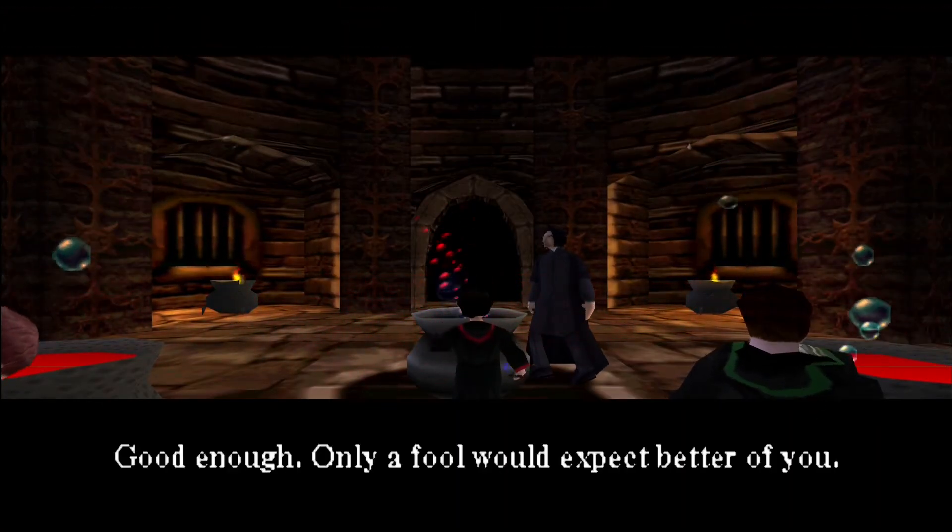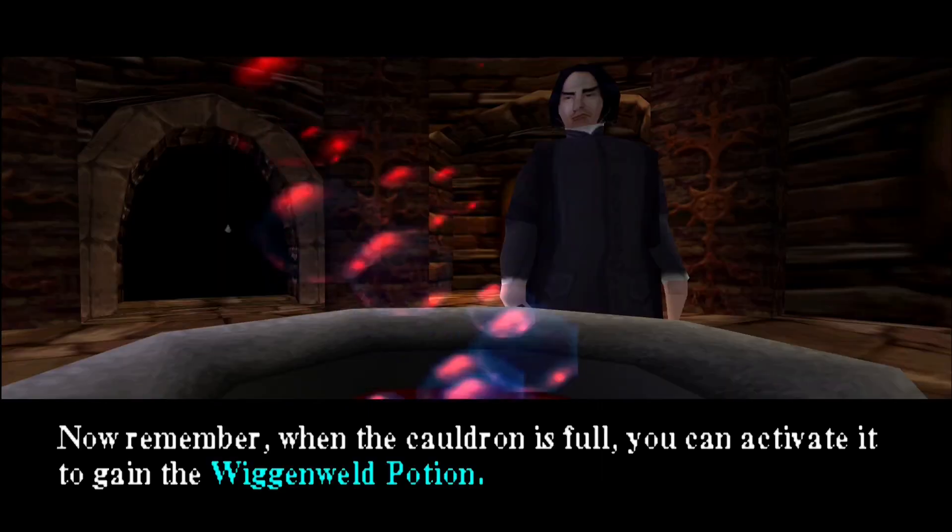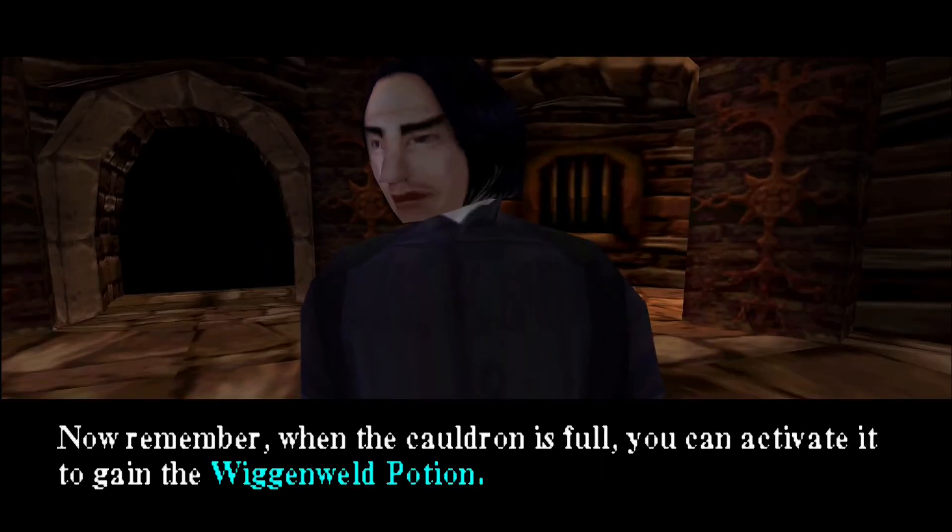Good enough. Only a fool would expect better of you. Now remember, when the cauldron is full, you can activate it to gain the Wiganweld potion.